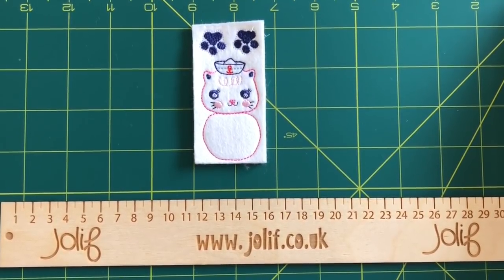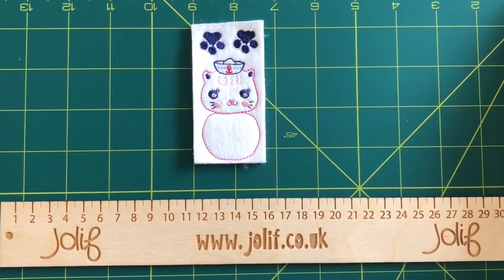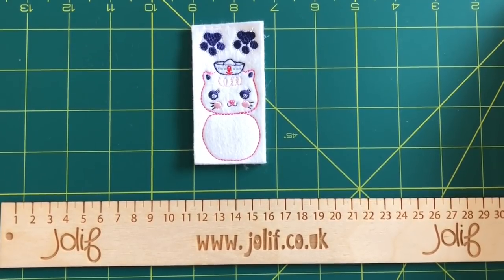The ones that we've designed ourselves you won't find anywhere else, including this one here which is Sailor Sally. She's gorgeous and she's got a little anchor on her hat which is really cute. We're really proud of these and the feedback for them has been wonderful, so let's get on with it and show you how to put one of these together.